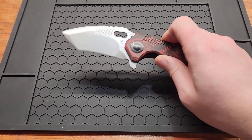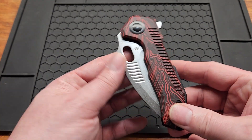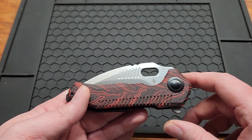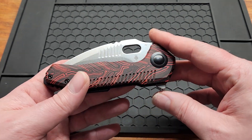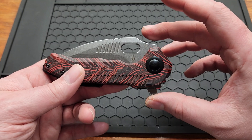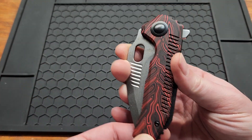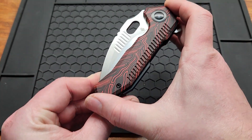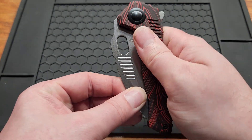This knife weighs in at five ounces. The handle from here to here is 1.75 inches, or two inches if you count the flipper tab — just want to let people know so they have some idea of pocket presence. The handle length is 4.75 inches.